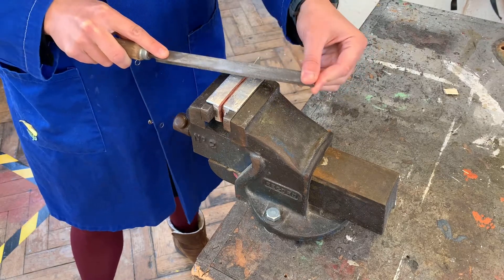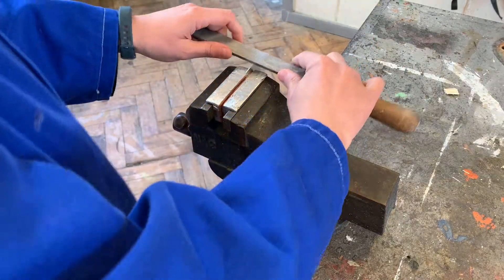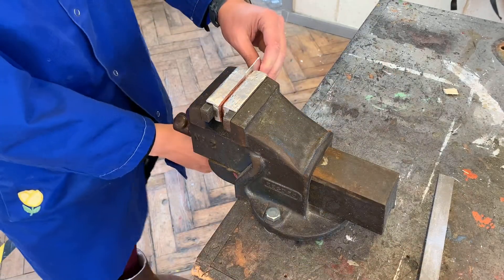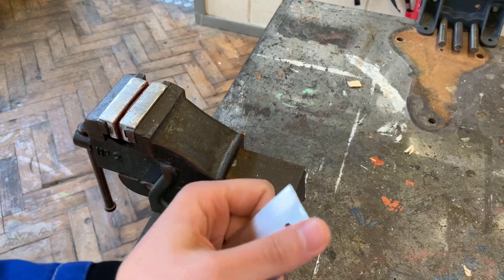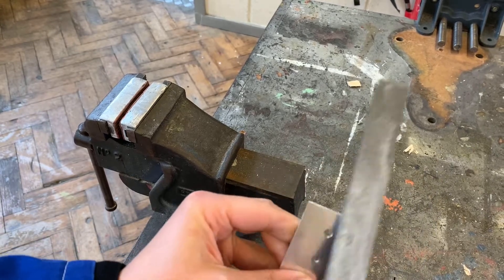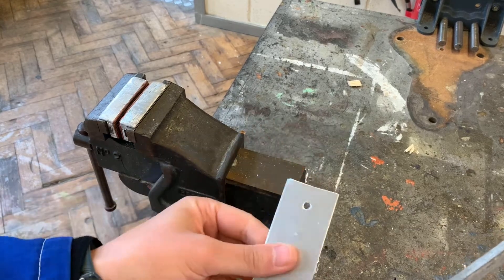I'm going to start by cross filing the aluminium - it's quite thin so it doesn't take much - and then I'm just going to finish by draw filing. With metal, to just get the burr off, you can use the edge of your file to gently file the edges so it's just not as sharp.